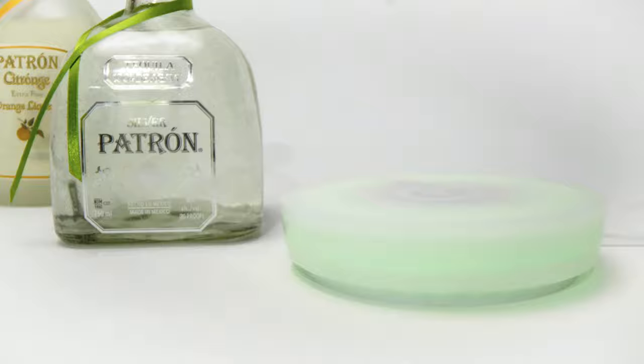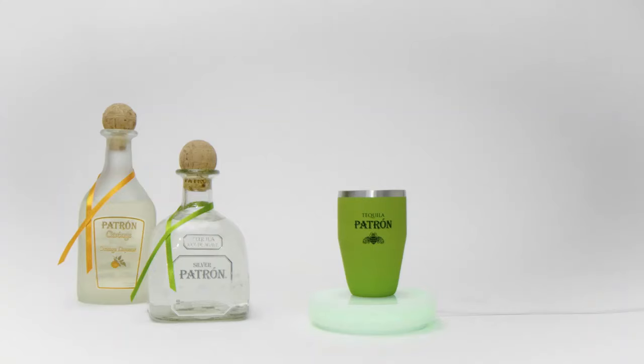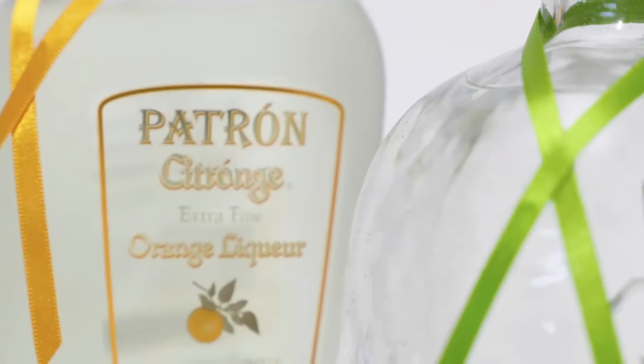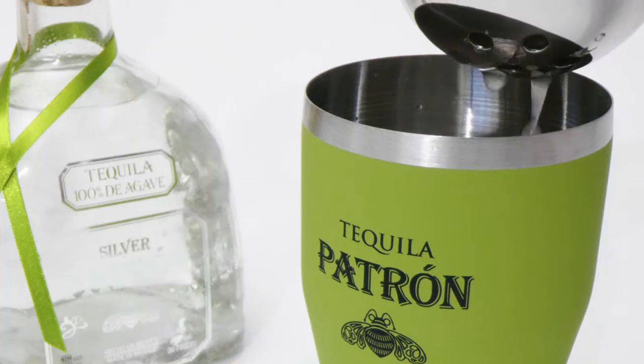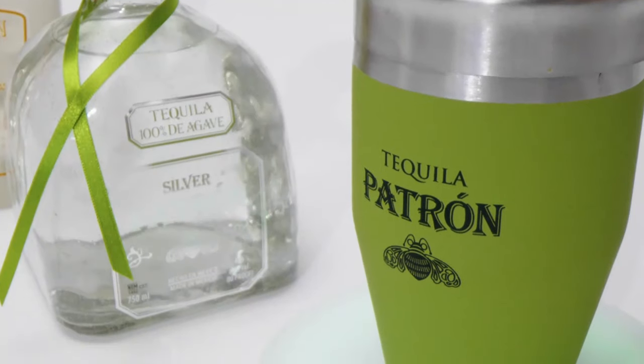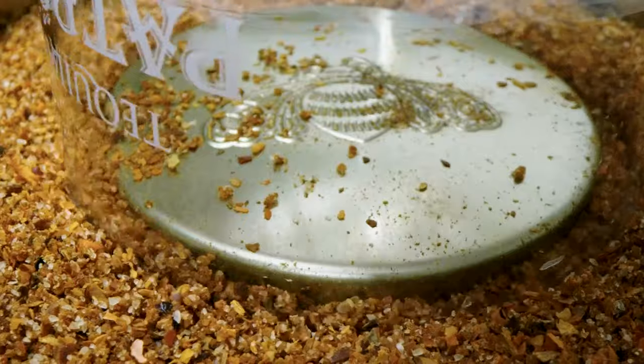Just pick a cocktail, place your glass or shaker on the coaster, and pour. The coaster blinks green when it's time to mix in the next ingredient. Follow the steps to finish your cocktail and garnish.